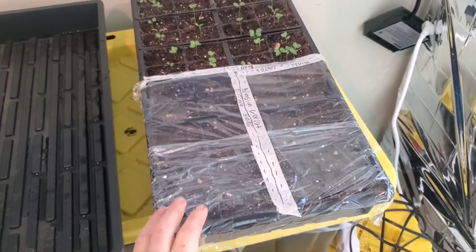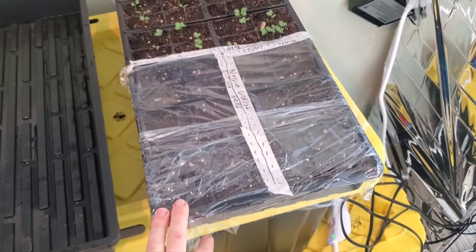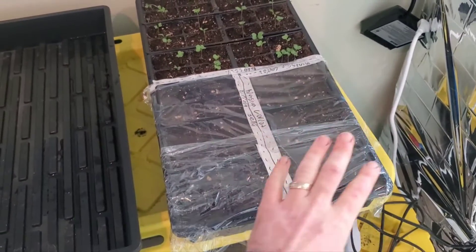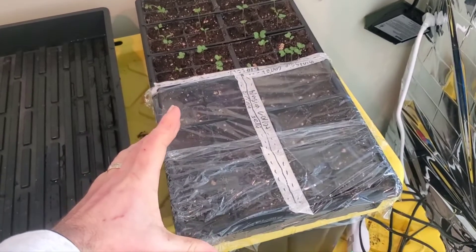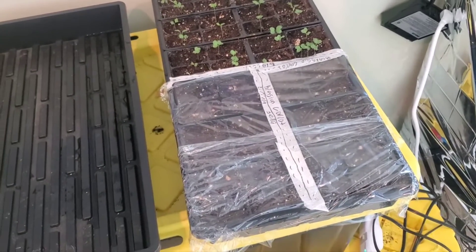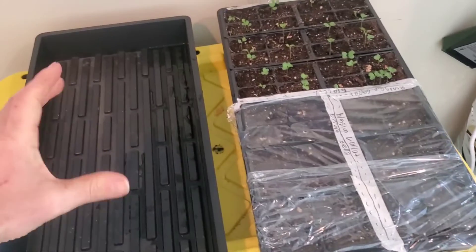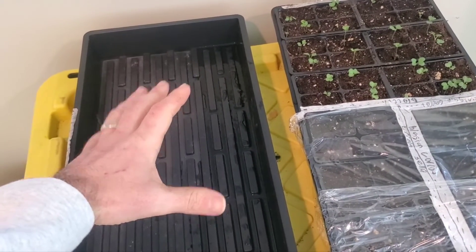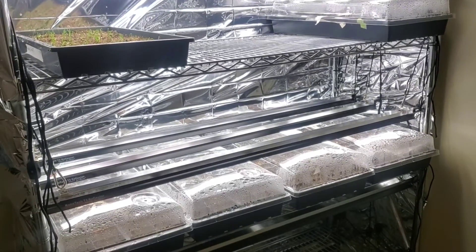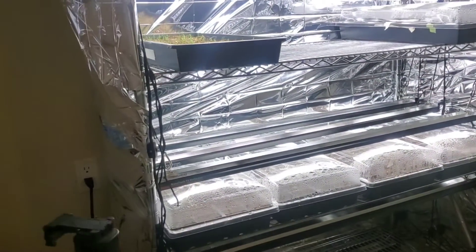The first option is to cover the half of the tray that hasn't germinated with plastic. If you're limited on space or don't have enough domes or trays, you can just cover it with plastic to keep the humidity in that half. The second option — if you have more trays or lids — is to take the cells from that half, put them in their own separate tray, cover them with another humidity dome, and put them back on your grow rack. We're going for the second option since we have room on our grow rack.